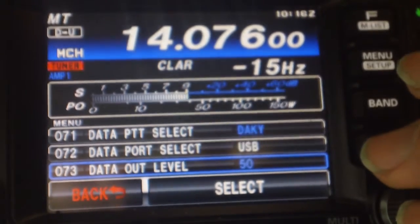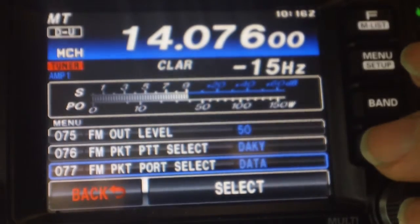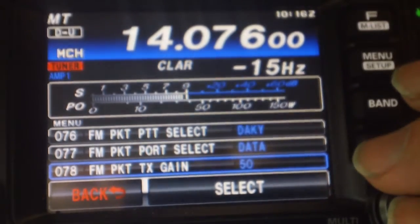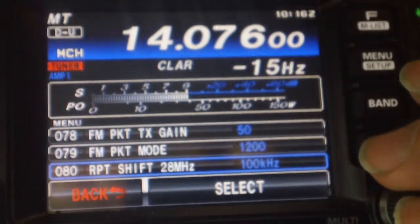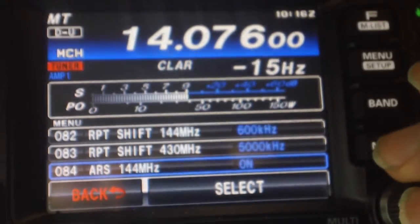I'm going to scroll all the way through the menus here. You can pause if I'm going too fast — just pause and take a look. They're on the screen for three iterations.